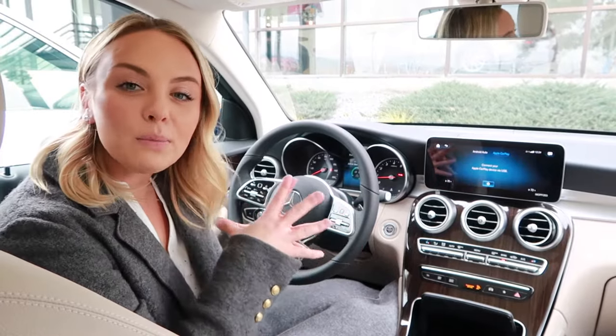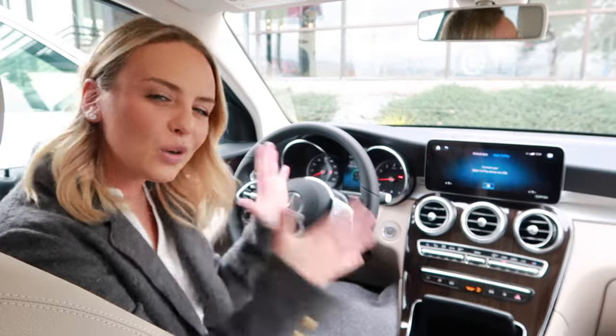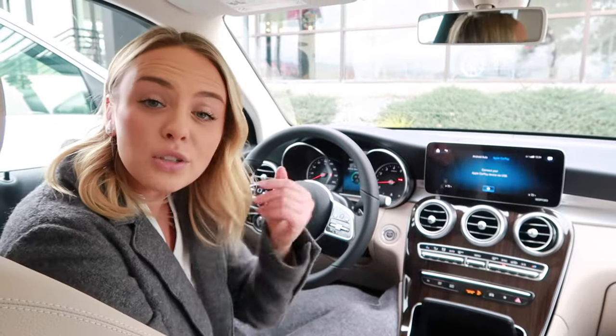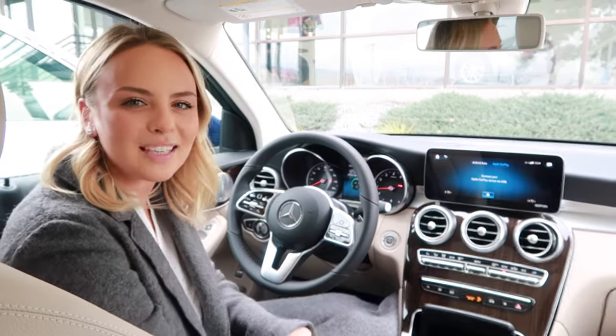Thank you so much for taking some time to learn how simple it is to use Apple CarPlay and Android Auto in your Mercedes-Benz. If you're interested in learning more about what Lyle Pearson has to offer, make sure to check out Mercedes-Benz of Boise.